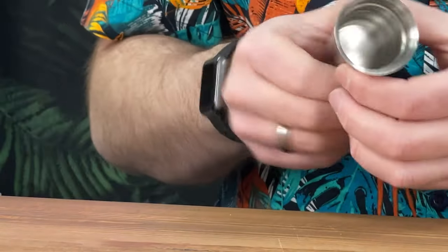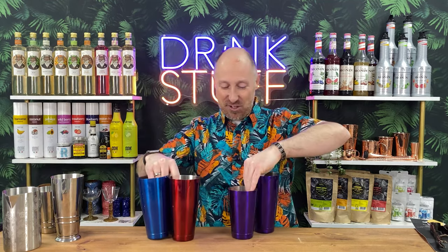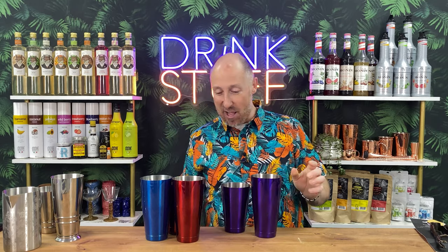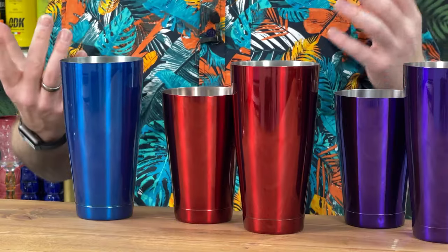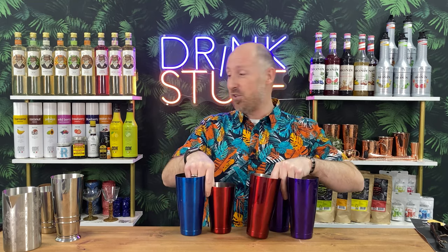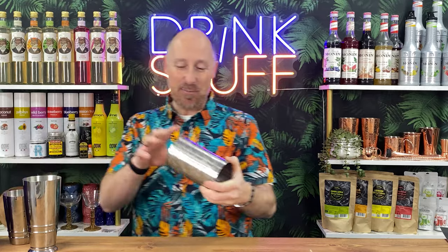Just a quick rundown of other cocktail shakers in the range — same quality, not much flex at all, properly weighted. We've got a purple range, a red range, and a blue range. There might be other colours too — I've just pulled a selection from next door before it goes down to HRC.